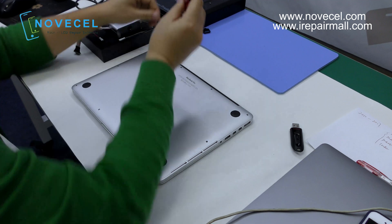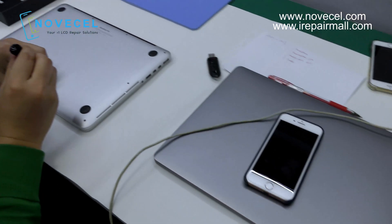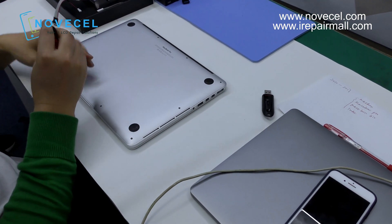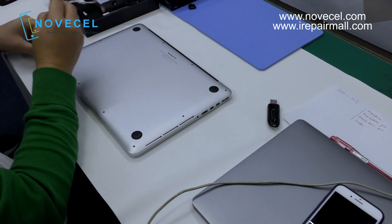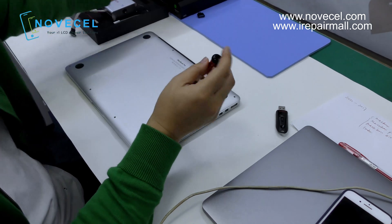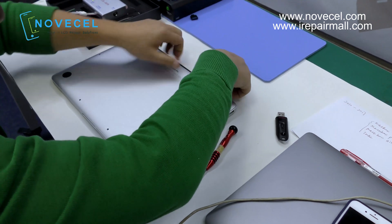This is my computer — it's an older version, 2015, so it's going to be easier. We also have a 2016 15-inch model which is a little more complicated, but this one is really easy. Since I'm not a technician, I'm asking my technician to teach me how to open it.